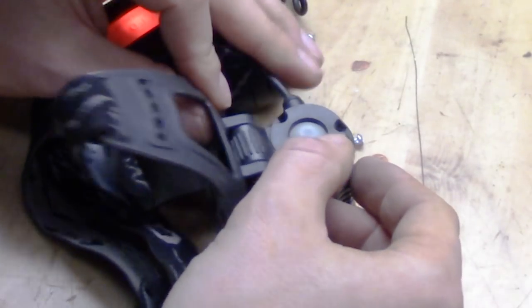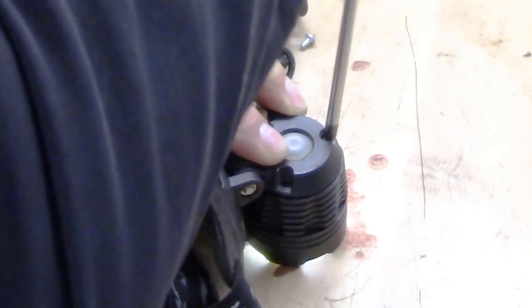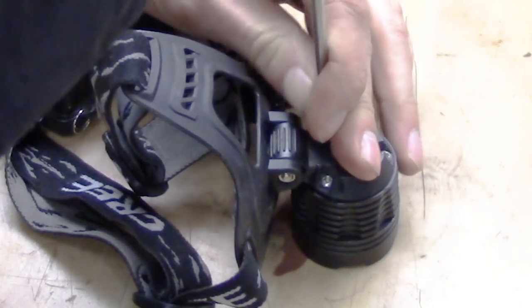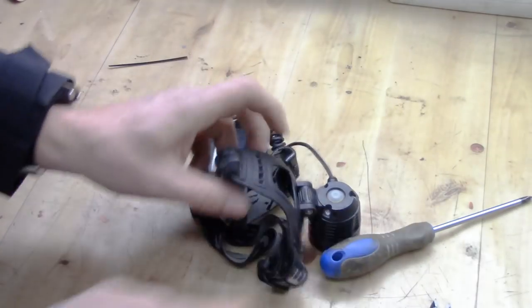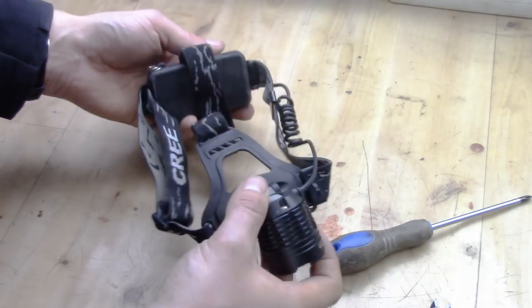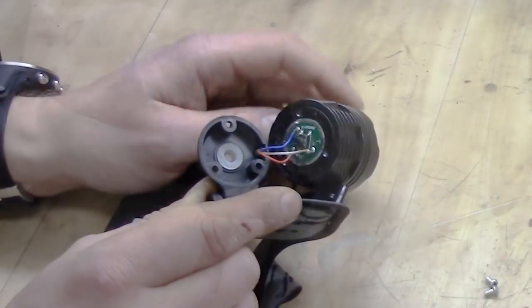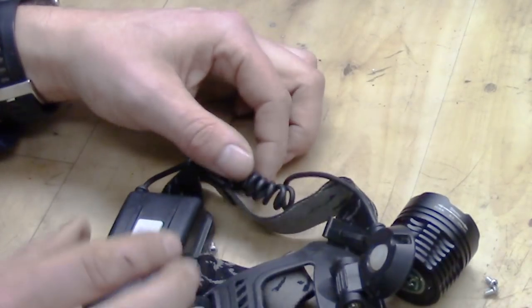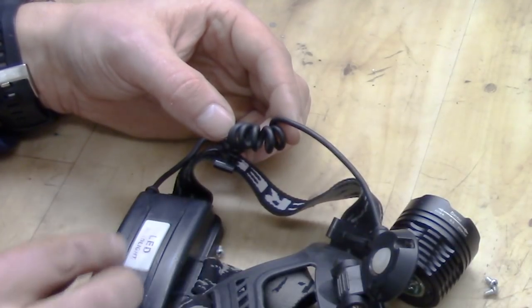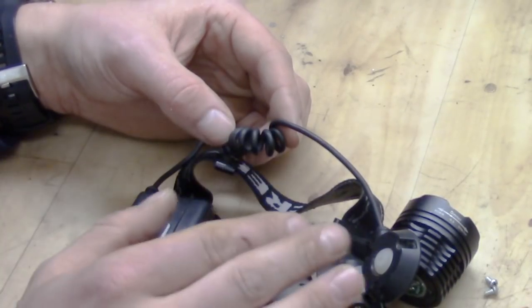It's important to get it properly aligned when reassembling. And there you go — first phase of fixing this headlamp is to threadlock and zip tie the cable in place. It can also be wise if you want maximum power to replace the wire between the LED and the battery with a thicker one, because the current design has a rather high voltage drop.